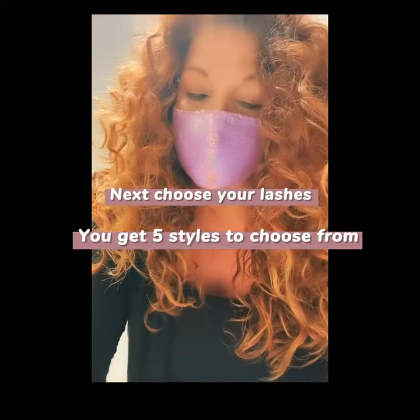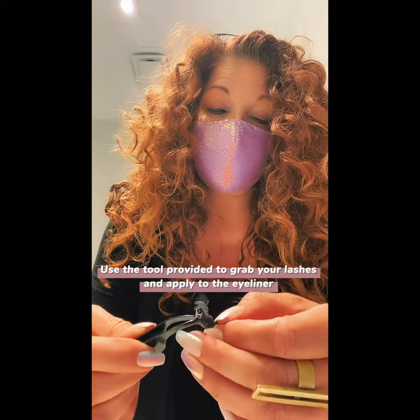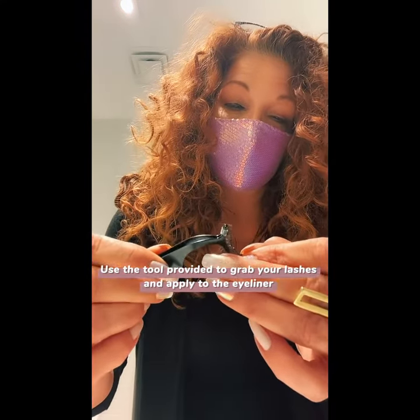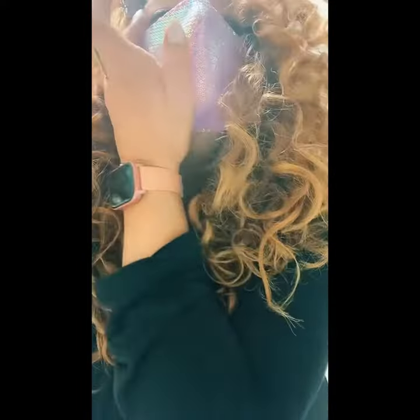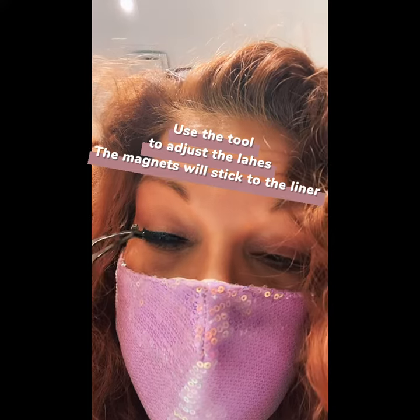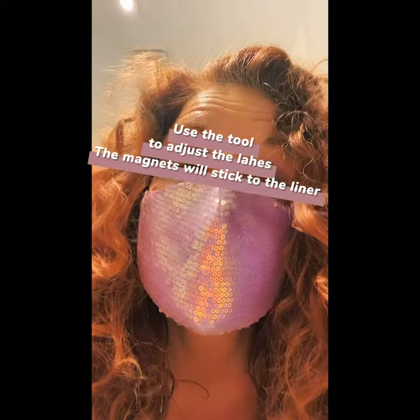Next you're going to choose your lashes. They give you five different styles. I'm choosing the most natural ones. You use the lash tool to hold them in place. The only thing I don't like about this is the lash tool will sometimes stick to the magnets, so you need to use your fingers sometimes just to put it in place.